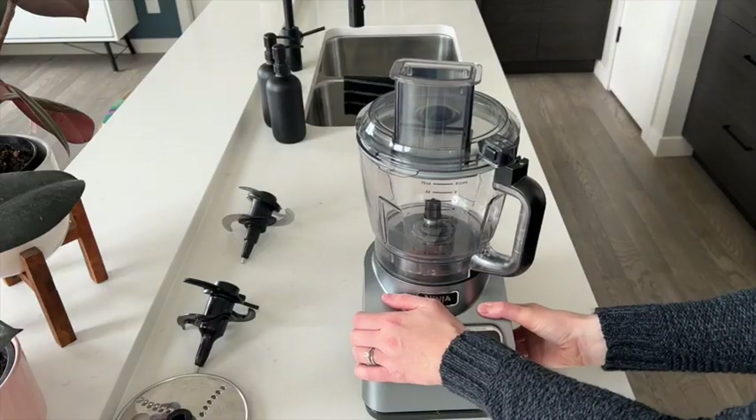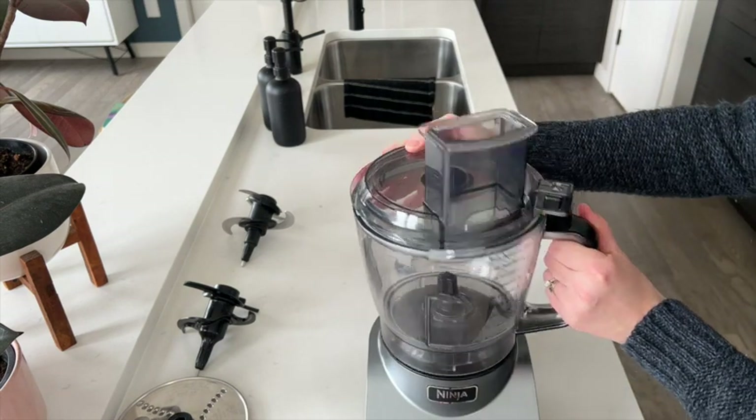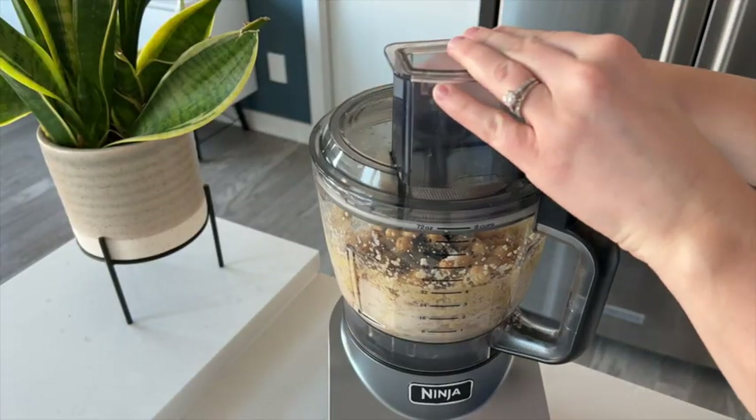A nice feature about the Ninja processor is that it suctions to the surface you place it on so it won't move around. The processing bowl locks on the base very tightly but also comes off easily. The lid also locks on easily and feels secure.